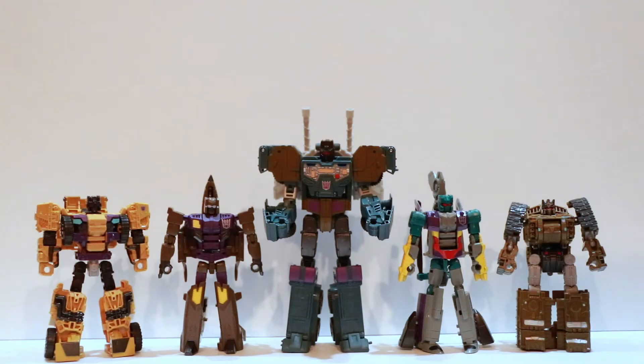Hello everyone, Dana14prime here with my final Combaticons Combiner Wars video review. Got the whole gang together here: Swindle, Blastoff, Onslaught, Vortex, and Brawl. Done separate video reviews for them all, and now we're just going to put them all together. Let me combine these guys and we'll be right back.